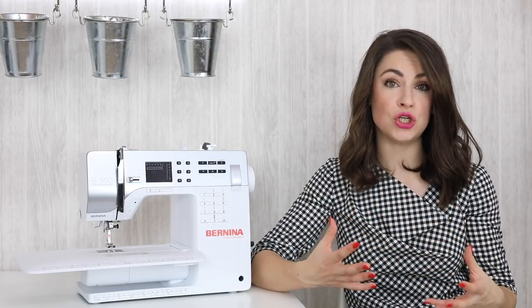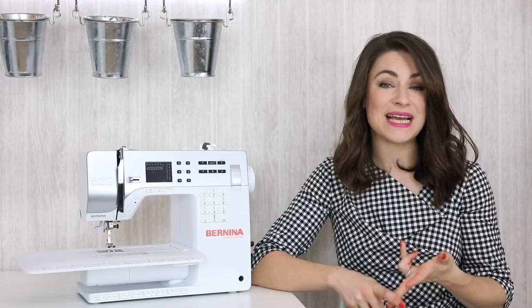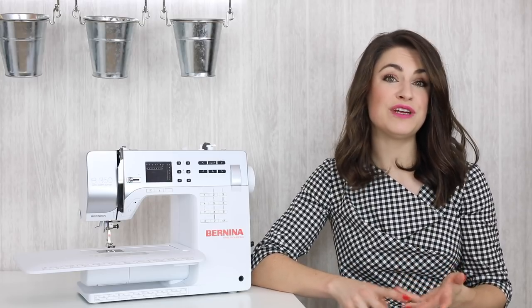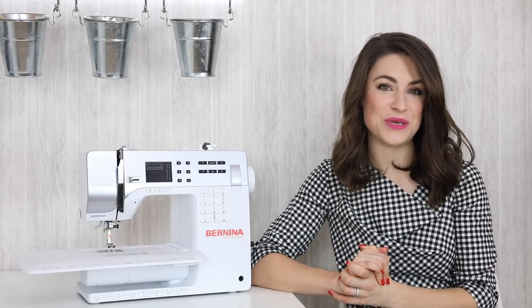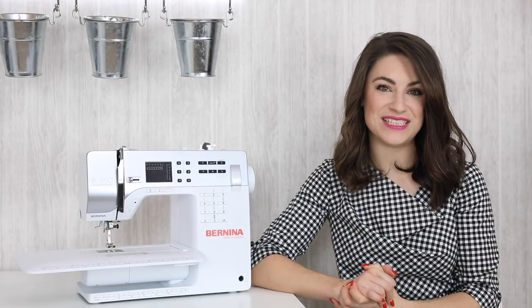Hopefully that has cleared up the stitches that you could use. It really depends what you're making, what you want to use that stitch for, and the fabric you're working with. Please feel free to browse the rest of the Sewing for Beginners series — hopefully it will answer some other questions you have when it comes to using your sewing machine and the stitches you need.